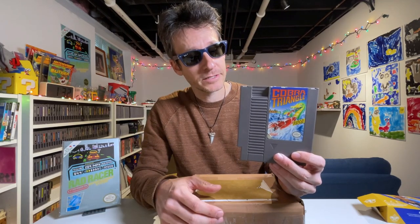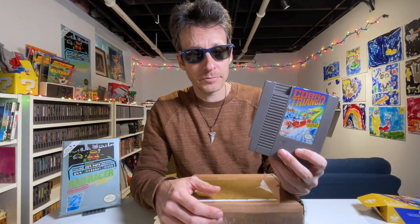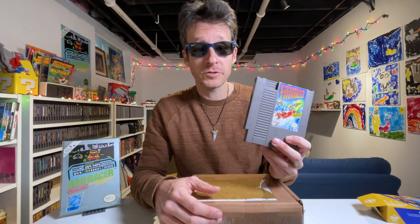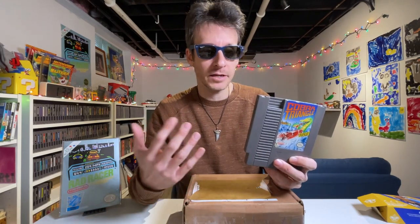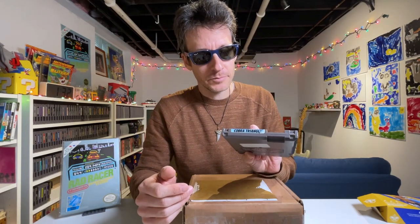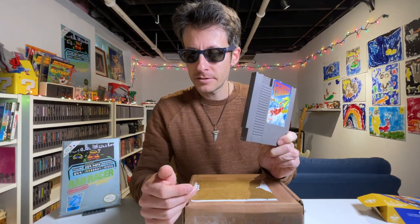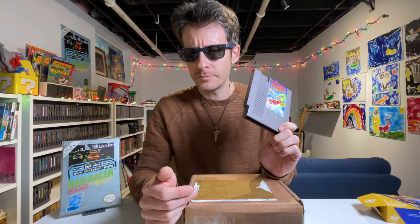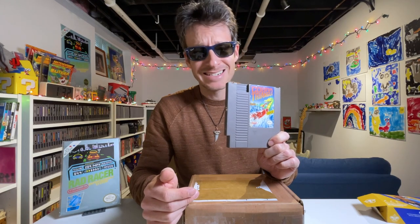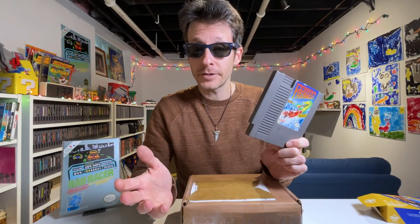I picked this up — Cobra Triangle. It's an isometric racing game on the NES, sort of like RC Pro-Am but on boats. Actually it's more than just racing — I thought it was going to be purely racing, but it seems like every round is a little bit different; sometimes there are different tasks. If I'm not mistaken, I think Cobra Triangle and RC Pro-Am are both developed by Rare — I might be wrong, but I might be right.